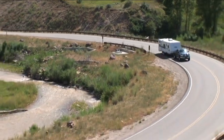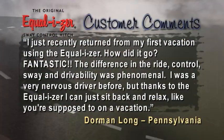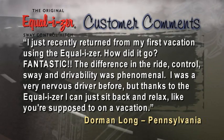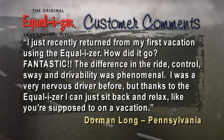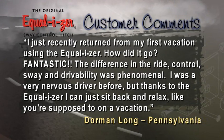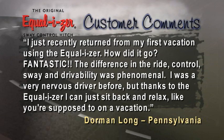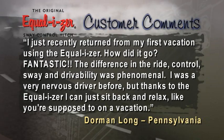I just recently returned from my first vacation using the Equalizer. How did it go? Fantastic. The difference in the ride, control, sway, and drivability was phenomenal. I was a very nervous driver before, but thanks to the Equalizer, I can just sit back and relax like you're supposed to on a vacation.